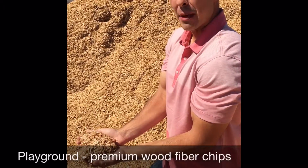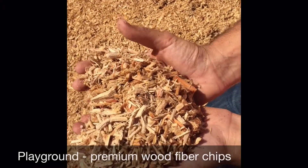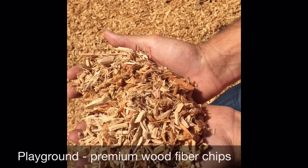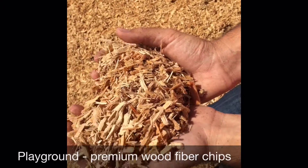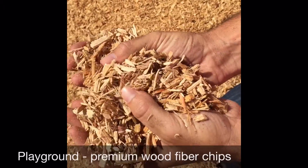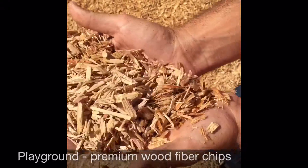Here we have our playground wood fibers. Just like our playground wood chips, it's made from virgin Douglas fir trees and has been triple screened. The only difference is it's been ground down to a smaller texture, providing a little bit more cushion. And again, it passes four different specs.